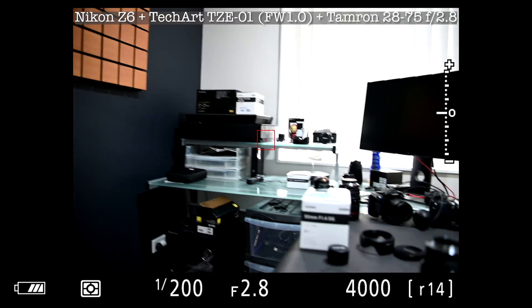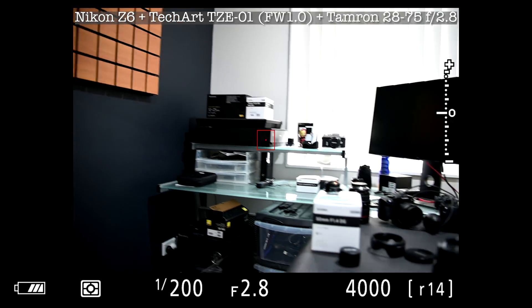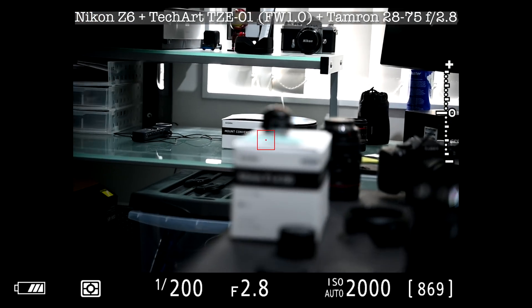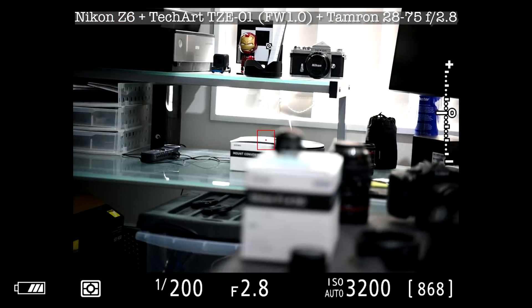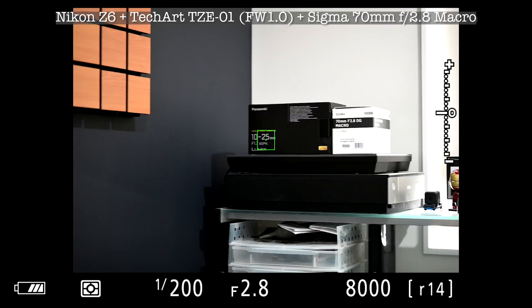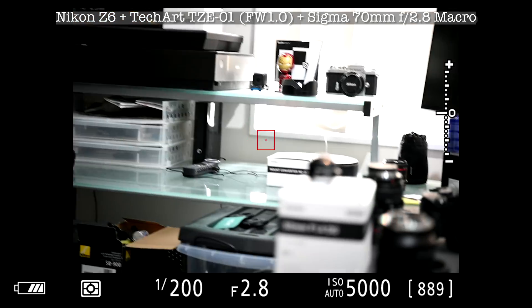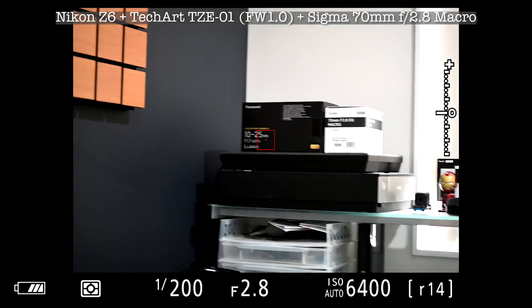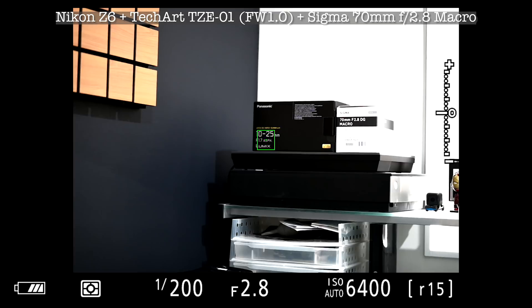With the previous firmware, compatibility with third-party FE mount lenses was limited. This time I tested a wide range of them. The first was the Tamron 28-75 f2.8 — a very popular lens — and it works very well. Autofocus speed is very fast and both accuracy and reliability are excellent. Next I tested the Sigma 70mm f2.8 macro lens, and again autofocus works very well — pretty much the same as the Tamron.